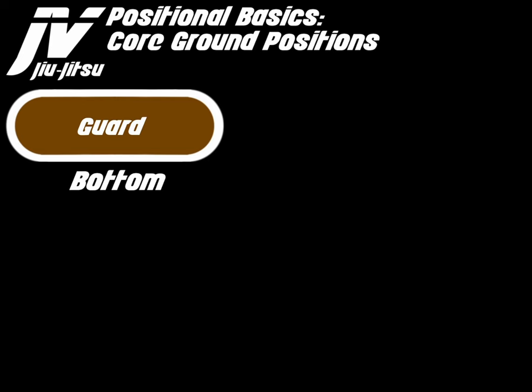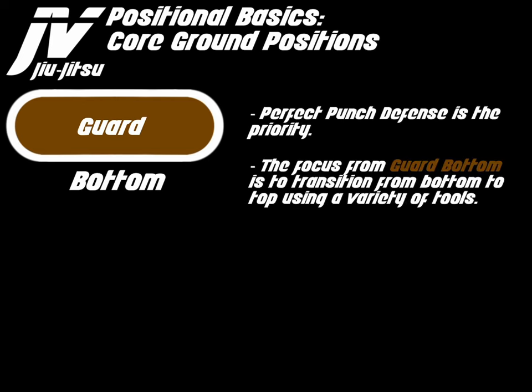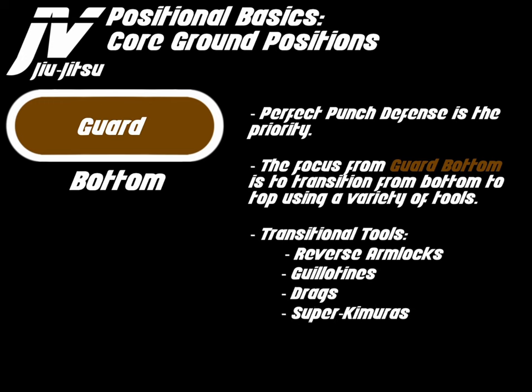So, guard bottom. Perfect punch defense is priority. The focus from guard bottom is to transition from bottom to top using a variety of tools. The transitional tools are reverse arm locks, guillotines, drags, super kimuras, sweeps, and omoplatas.